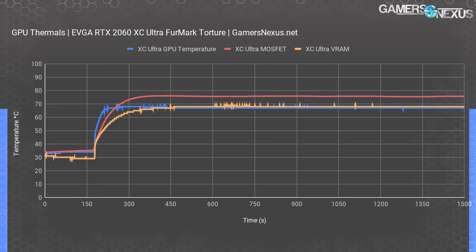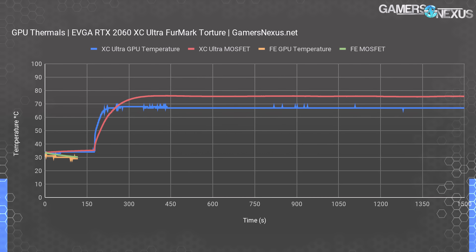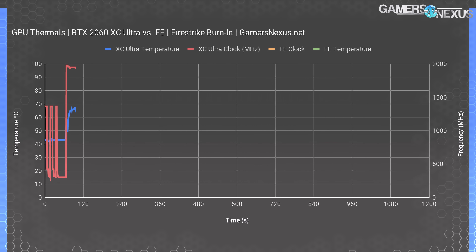GDDR6 can take about 90 to 95 degrees under spec, with MOSFETs taking 125 to 150 degrees Celsius. EVGA's cooler is fine in a vacuum, but we need to see how it does versus the slightly cheaper Founders Edition card. Dropping VRAM thermals to simplify the chart and adding Founders Edition thermals, we see that NVIDIA's card averages about 1 to 2 degrees higher — insignificant in the grand scheme of things. This is with a fan speed of about 1,700 RPM, and the Founders Edition MOSFET plots at 3 degrees higher than EVGA's, running 78 degrees Celsius instead of 75 to 76 degrees — also insignificant.